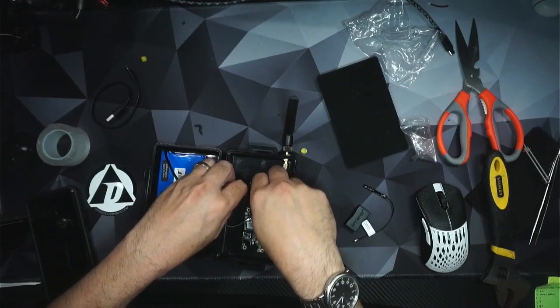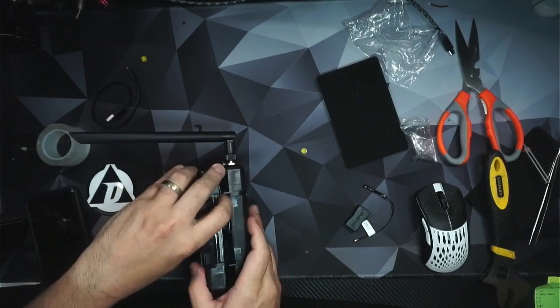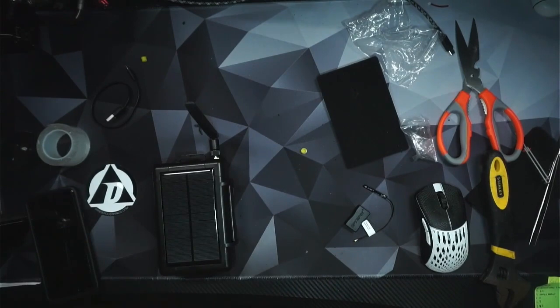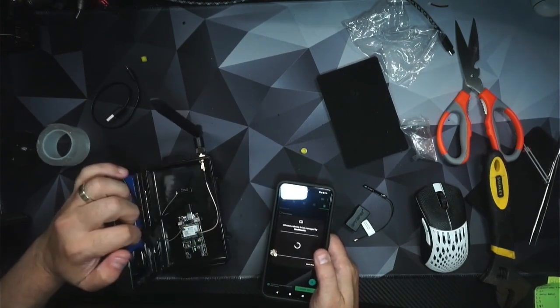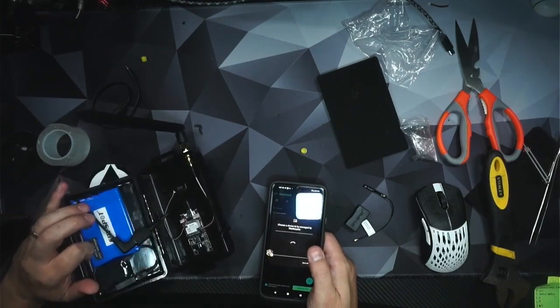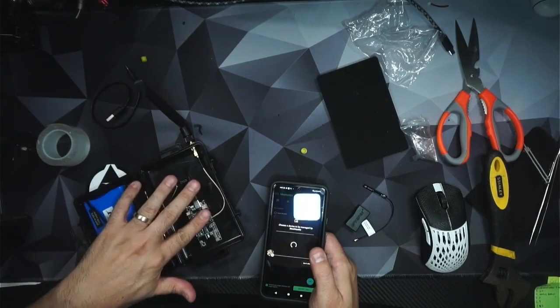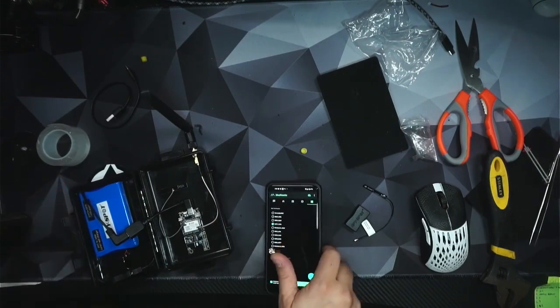Plug in the jack, plug in our power, close up our case — there we go. We have a solar node. Check it with my phone, make sure it's powered up, and we got blinkies. And that's it — easy solar node.